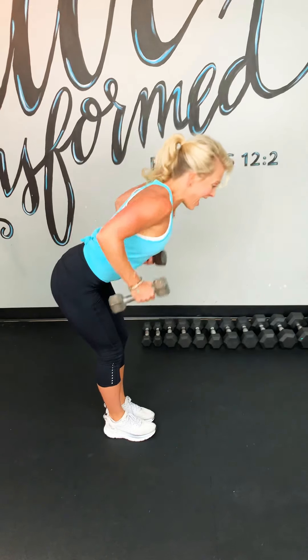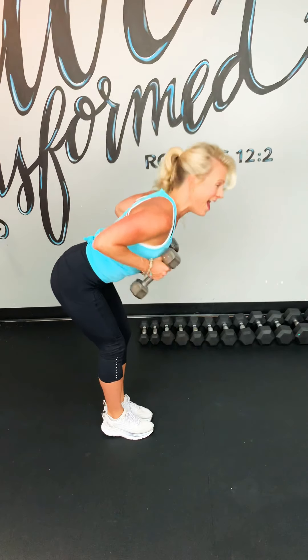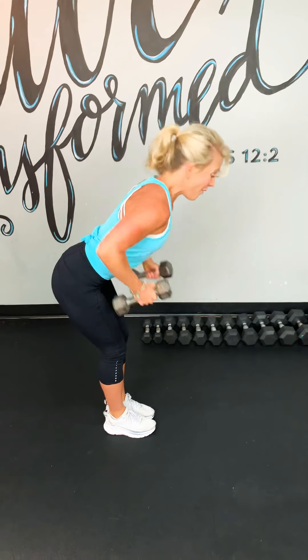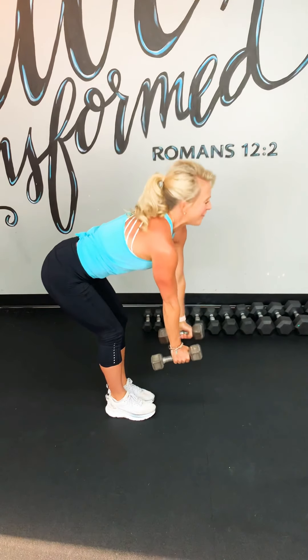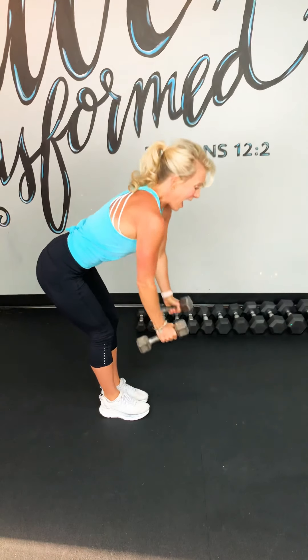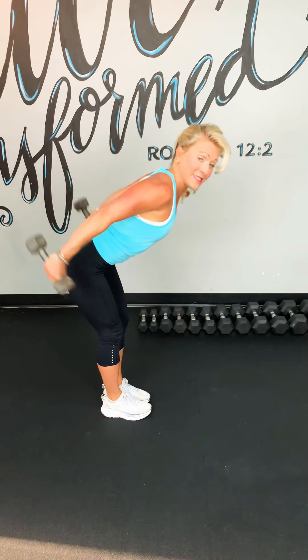Pull back, kick back, in and down. I want to remind you right here — we don't have to be doing this, we get to be doing this. It's an opportunity we get to take. So grateful I get to be here with you today. Last one. Abs engaged. Awesome job.